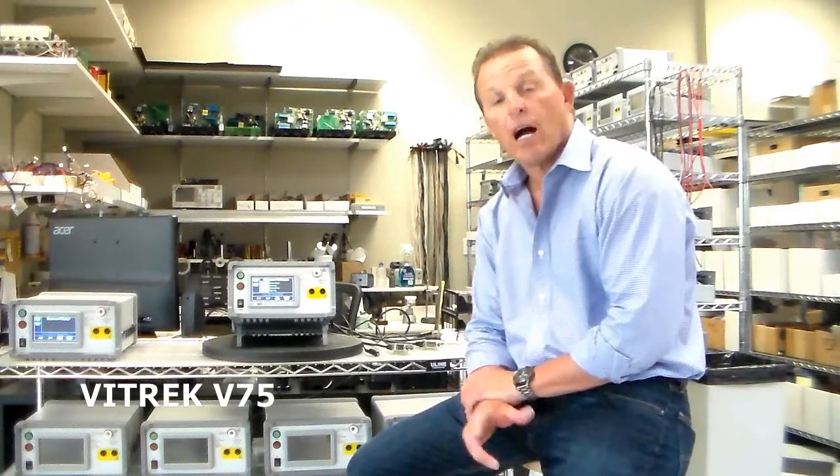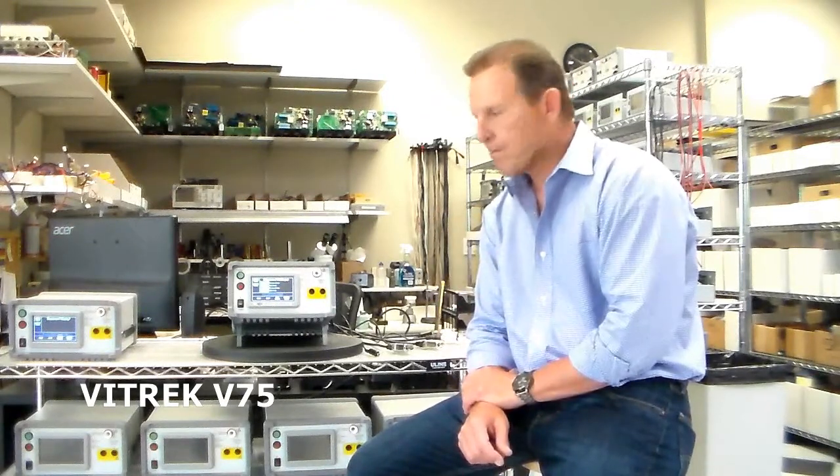Hello and welcome to Vitrek. Today we're going to demonstrate our V75, which is a HiPOT tester with built-in scanning capability. It can test multiple devices with a single press of a button.